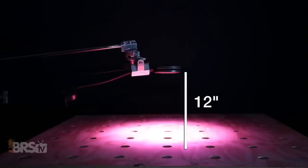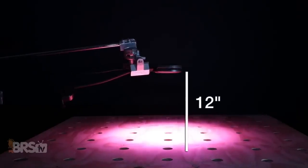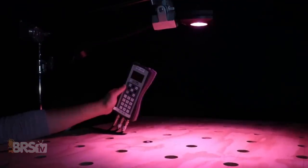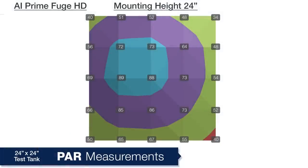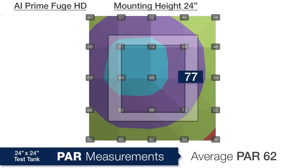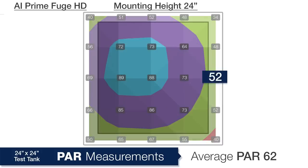Now let's take a look at the PAR output data with the AI Prime Fuge mounted at 12 inches and 24 inches above the PAR meter. As we did in our BRS TV Investigates testing, I tested the light in air rather than underwater, since a majority of the chaeto will float up near the surface of the water. Starting at the highest mounting height of 24 inches, we can see an overall average on a 24 by 24 square coming in at 62 total PAR — fairly evenly distributed with 88 PAR in the center, 77 in the inner ring, and 52 in the outer ring.